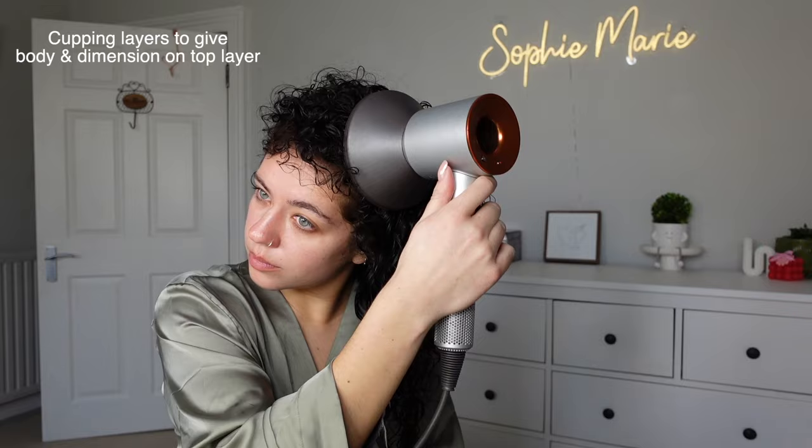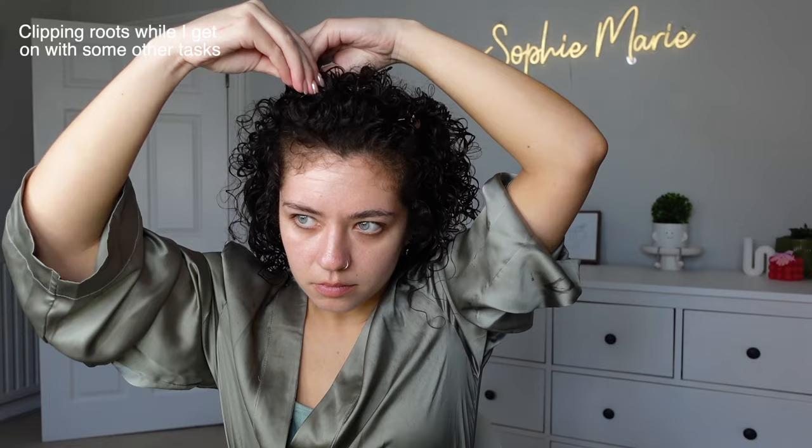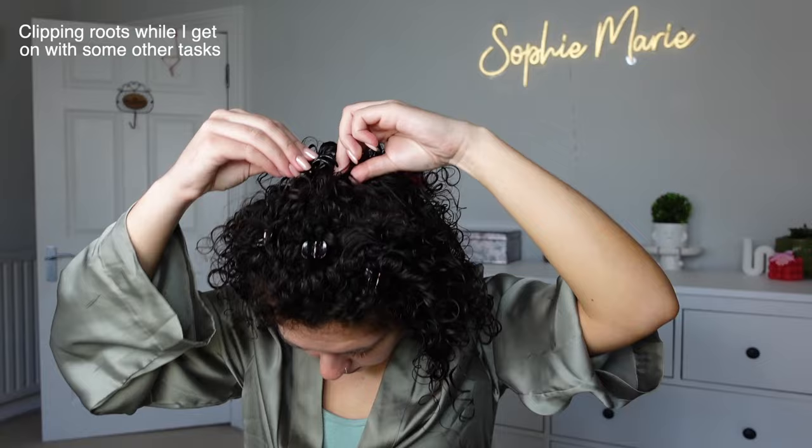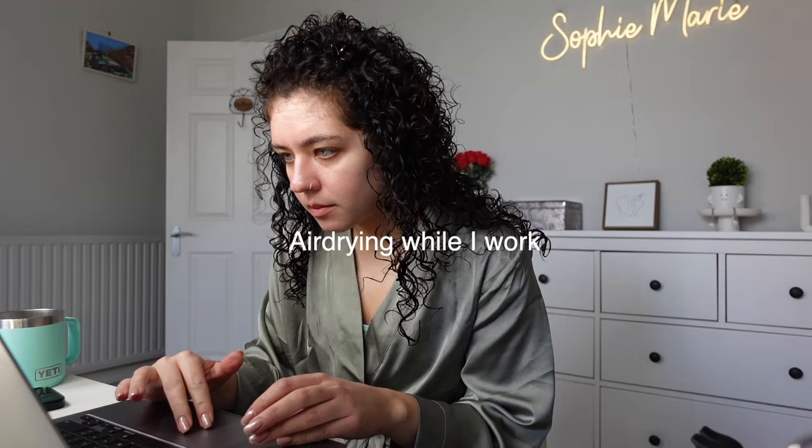I've decided I've had enough of diffusing — mainly because I need to get on with some work. So I'm just gently root clipping: three little claw clips at the front and one in the middle. This is going to help give a bit of lift so my hair doesn't get stuck to my scalp while I'm letting it air dry the rest of the way.